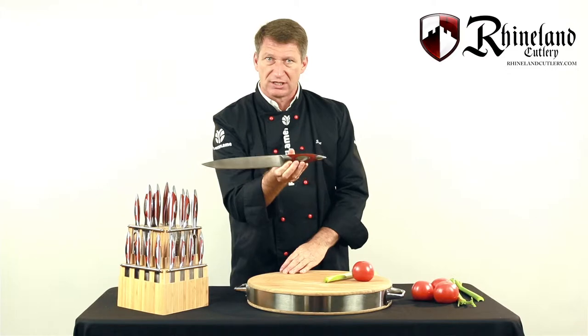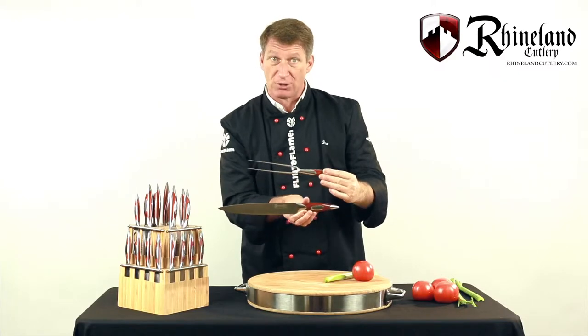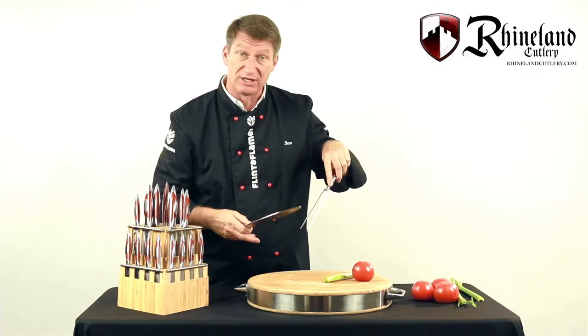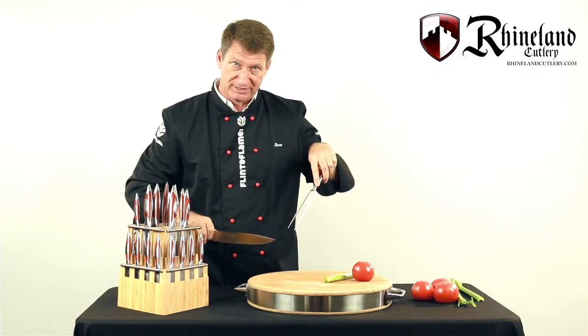The 9-inch carving knife, when used with its partner the carving fork, is perfect for carving those large pieces of meat. Simply implant the fork into the turkey or roast beef. Now you have a 9-inch blade with which to carve down through the meat.